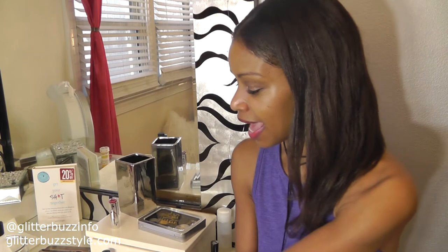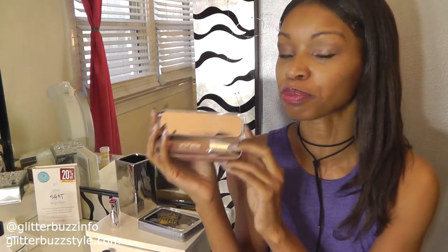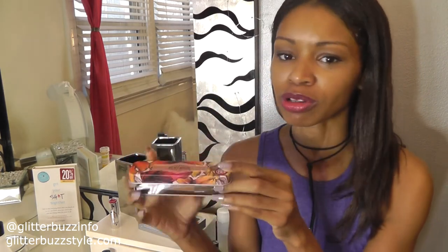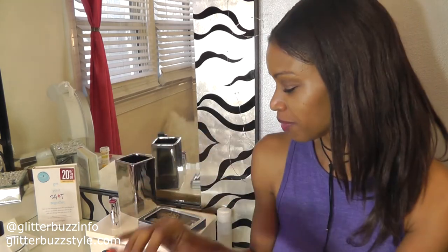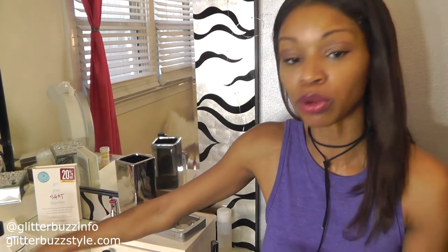The first giveaway item is the color correcting palette with the matte finish — definitely something that should be on your beauty radar for spring. I'm also giving away one of the velvet mousse shades: this one is called Mimosa Blossom, perfect for spring. Put it on while you're having your brunch mimosa!